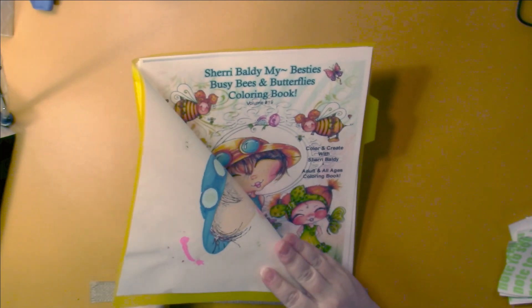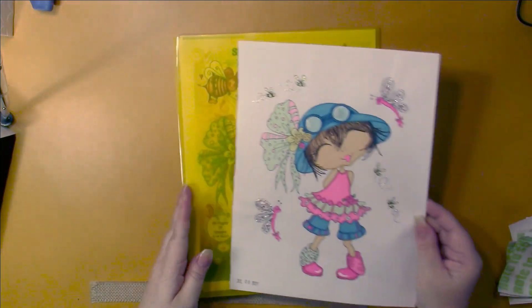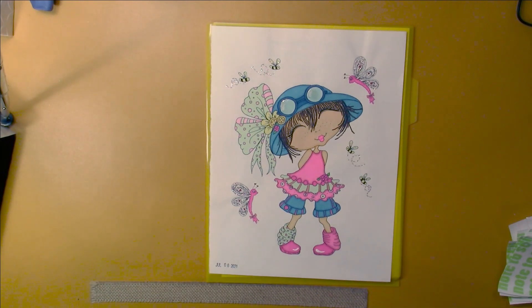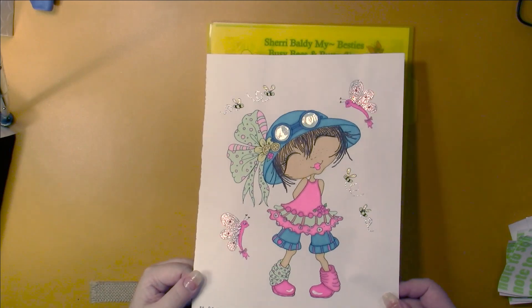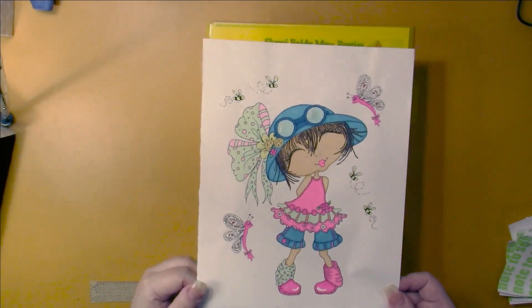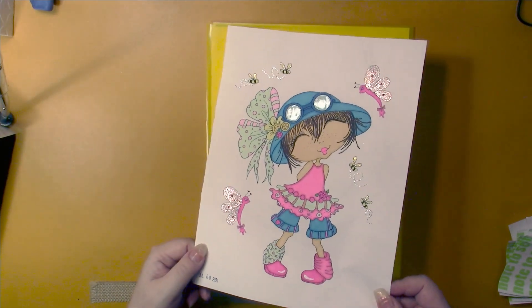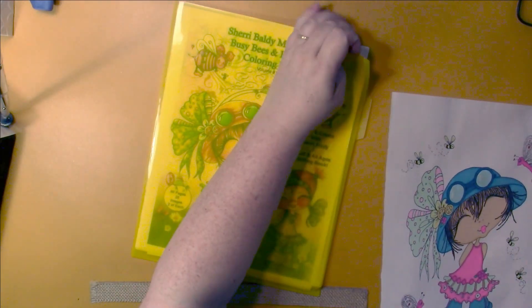I did some work in the Sherry Baldy book, My Besties Busy Bees and Butterflies, book 19. I did this one here - it was done in my Ohuhu markers, a white gel pen, stickles, and some fineliner. You can see the stickles are on the butterflies and bees, and there is glossy accents on the glasses.